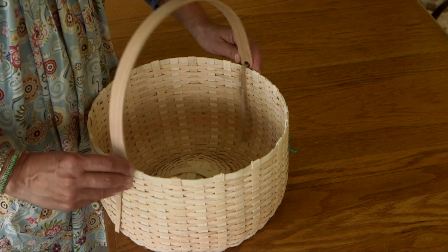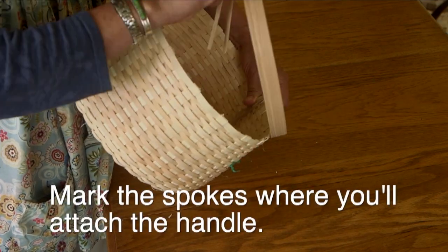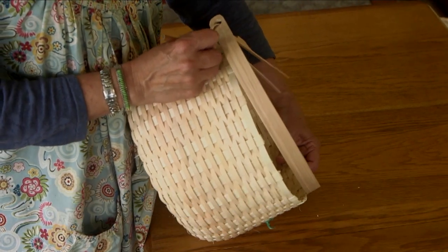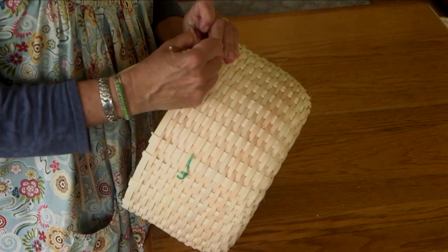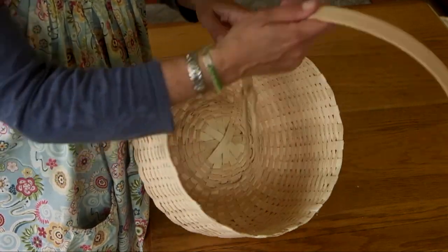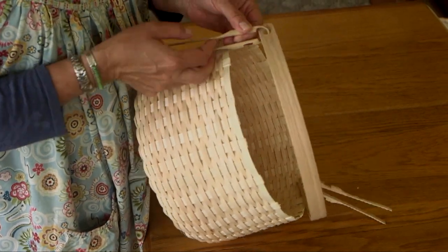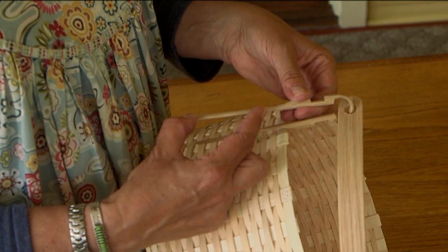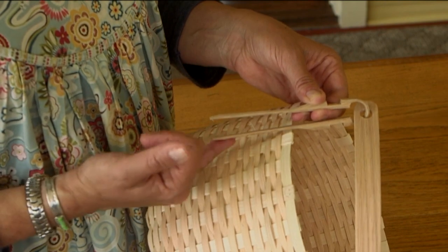Once I'm happy with the position of the handle, I take my pencil and give myself a little mark — a check mark or smiley face — on those spokes I've chosen on both sides. Looking at the profile of the ear, you can see it's thick where the notch is and then tapers down. It's this tapered end that we want to work behind a few rows of weaving, both on the outside and the inside of the basket.